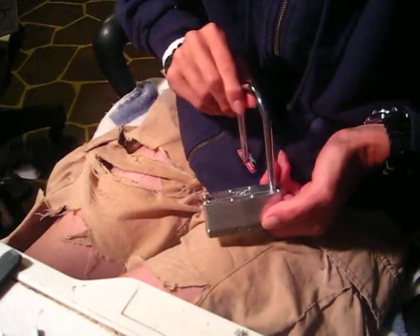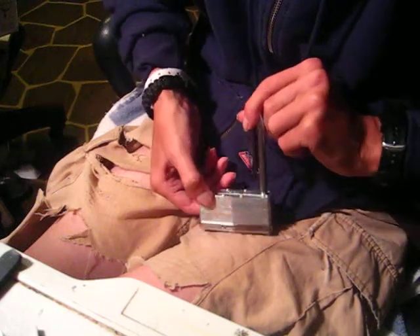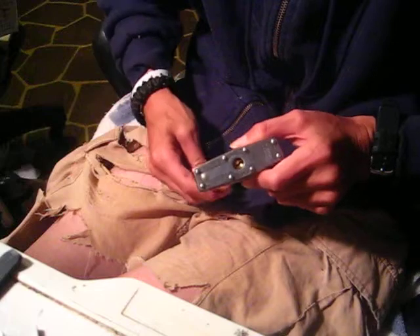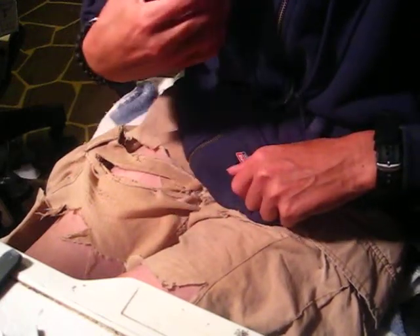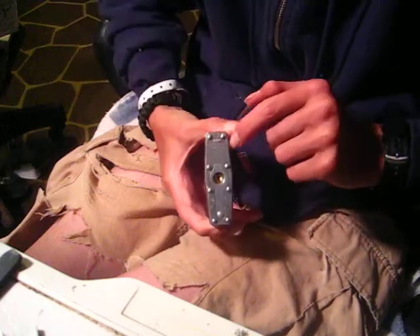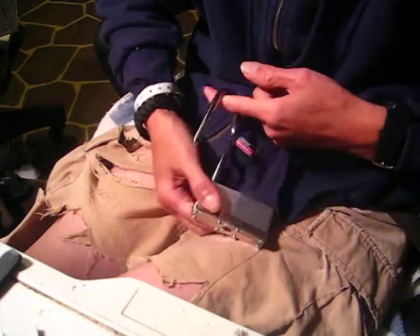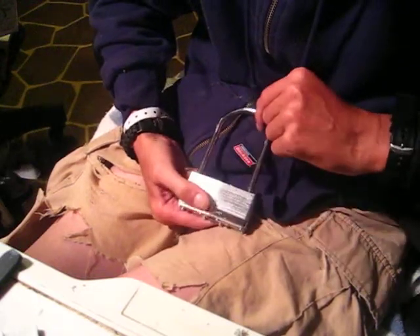There it is, open. Here's what it looks like open. It says Master on the top - it's a laminated padlock - and Master on the lock body down towards the bottom. This is Master Lock 101, and it got picked open. There it is, open.